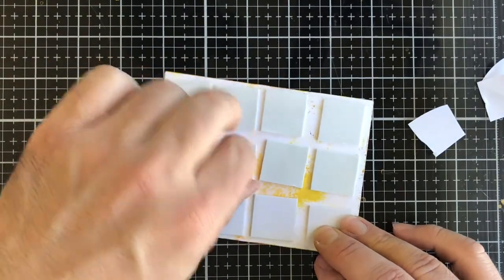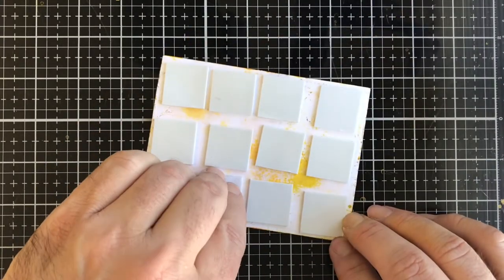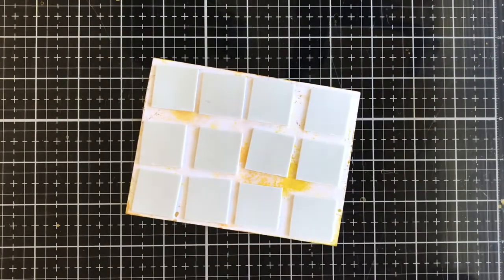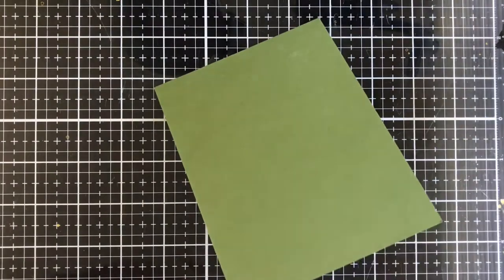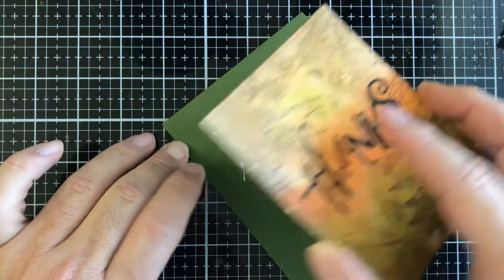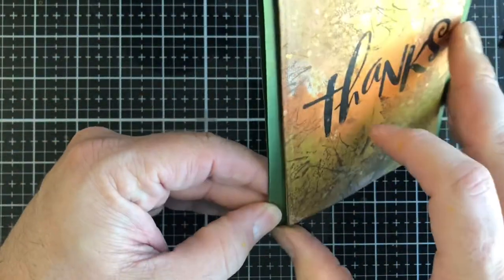Now the fun part — pulling off the release paper from the foam squares. I'm putting a little bit of Art Glitter Glue on the back of those foam squares because it gives me a little more wiggle room; I'm just not the greatest at lining up panels to card fronts. To me they never go on perfectly and that's okay because it makes it homemade and it makes it me. I'm adding a dab of glitter glue on each square and I did go catty-corner with the panel — I just wanted to try something.